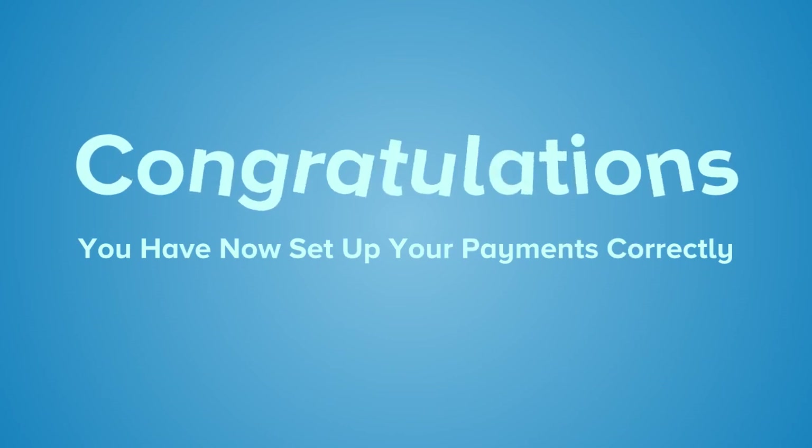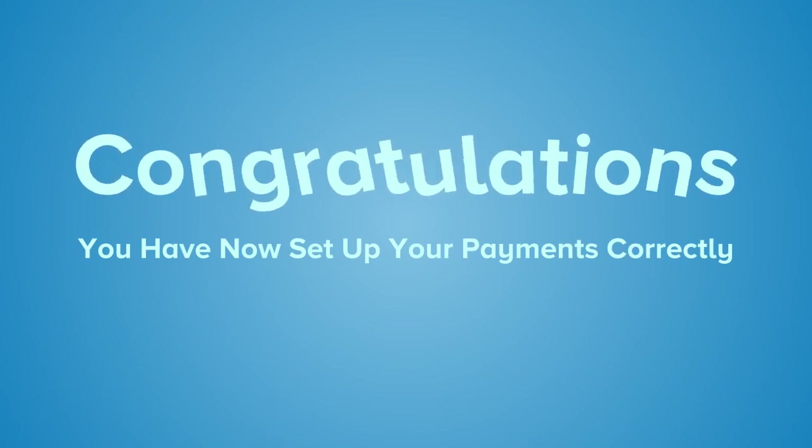Once you have confirmed that the information you have entered is correct, click Continue and that's it, you're done. Congratulations, your payments will now be set up correctly.